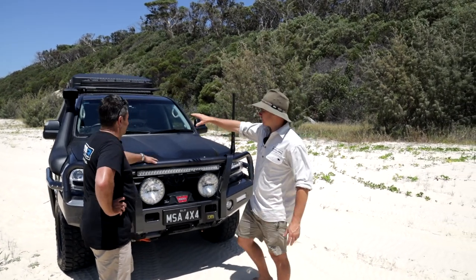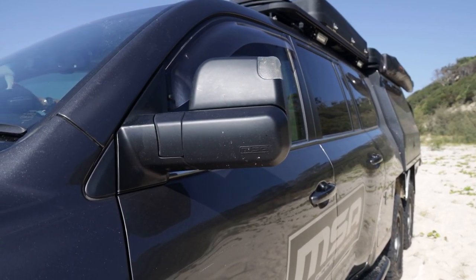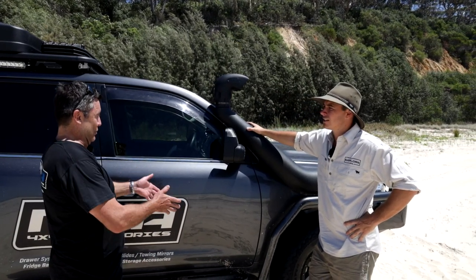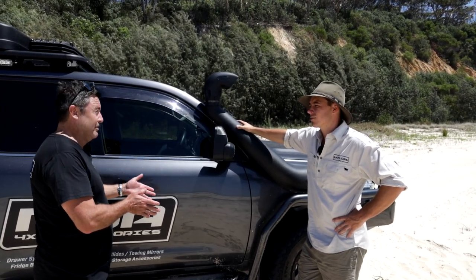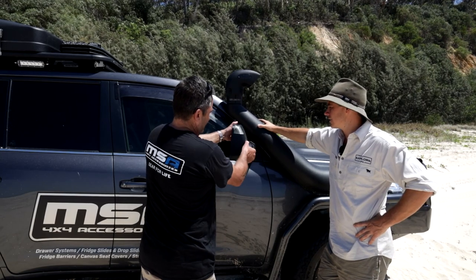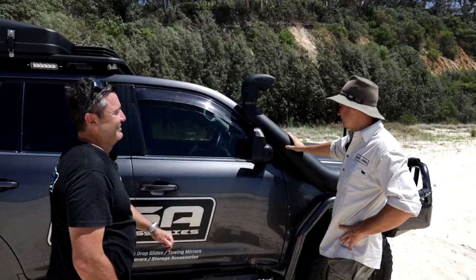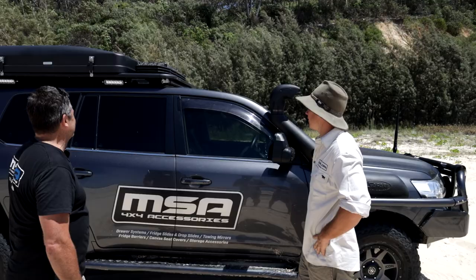These mirrors might be familiar — the MSA mirrors. Three years in the making. I couldn't find anything I really liked on the market so we set about designing our own. They're slightly closer to the vehicle than standard, you've got a much bigger glass with a slight curve, a really good field of view, and when you pull them out and rotate them you can see down the side of the whole vehicle. Really happy with how they've turned out.